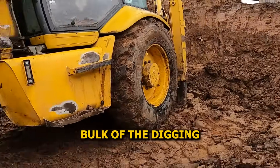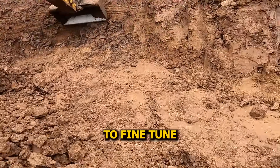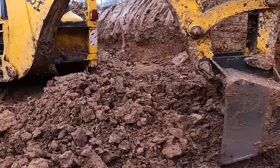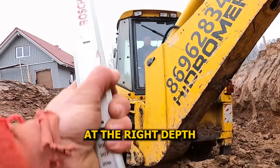Clay's out, bulk of the digging's done. Now it's about precision. We dropped the excavator into the hole to fine-tune the bottom — this is for the basement floor, so it's gotta be spot on. To help us level the floor properly, I used a laser level, walked around with the catcher, checking that everything was at the right depth.